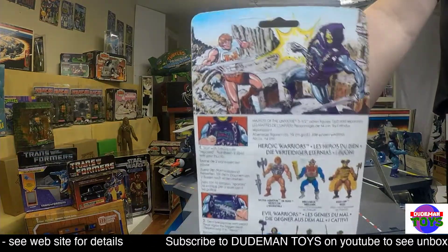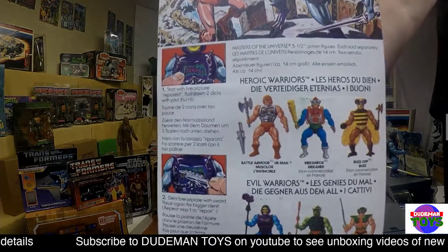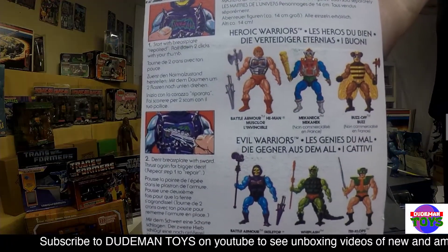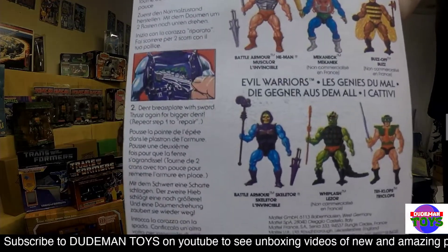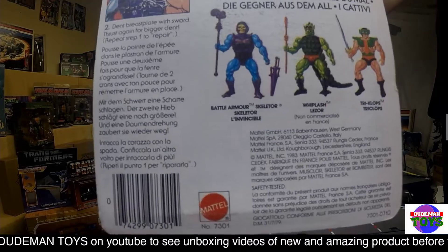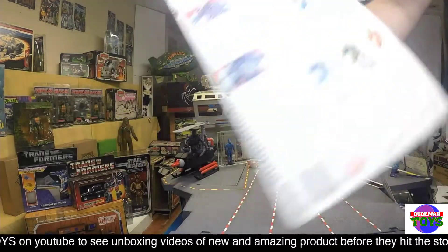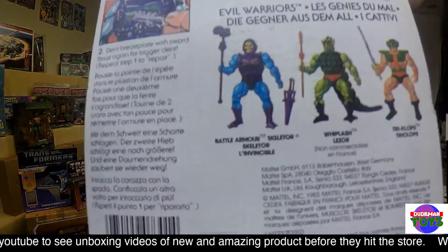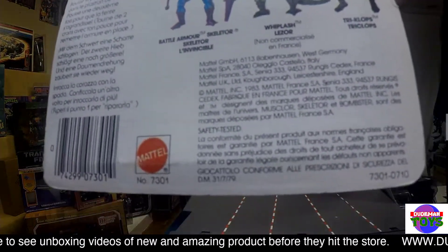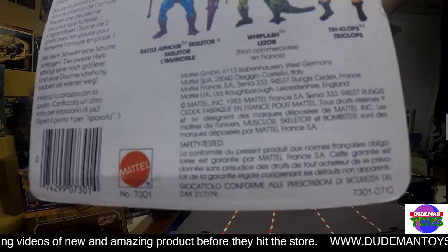Let's take a look at the beauty of the back of this. Very nice colors on it, multiple languages — boom. A little bit of discoloration there, a little bit of dirt on it, but that looks like it could just be a factory printer issue. And like I said, we've got West Germany, Italy, France, and England.